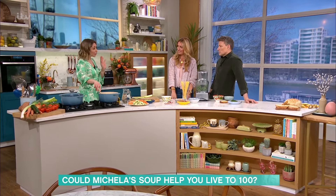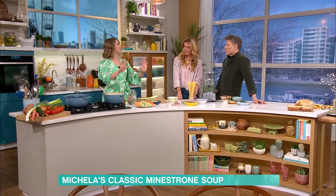Nonna always used to say slow and low with the onions — slow and low, it's everything. So the recipe I've got here is the kind of authentic, traditional one. But I've got a way to speed it up, because we all need a bit of speeding up in our lives.